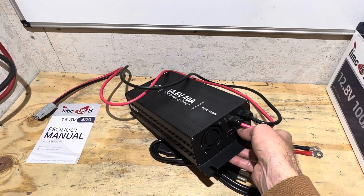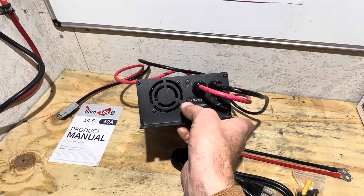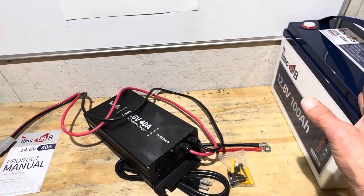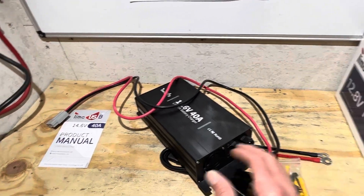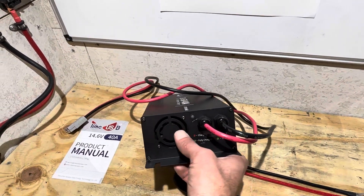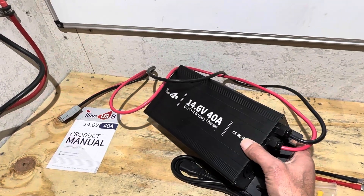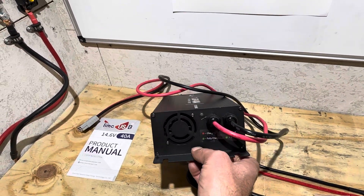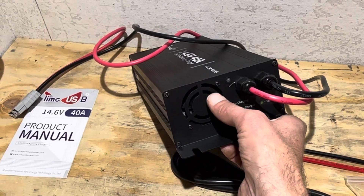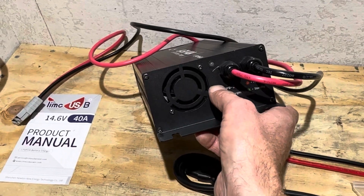This is the more basic version of their 40 amp charger. It's got an LED indicator that shows charging status or errors via flash codes, all outlined in the product manual. If you prefer an LCD display showing voltages and amperages, I'll have a link to their benchtop 40 amp model in the description. According to TimeUSB, the internal charge circuitry is exactly the same between both versions.